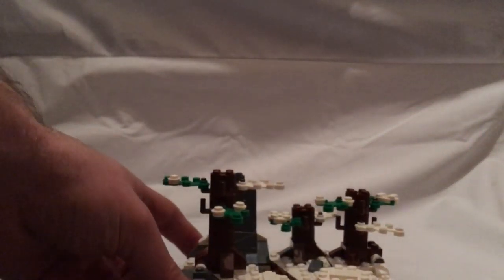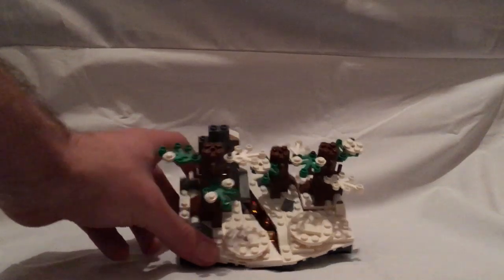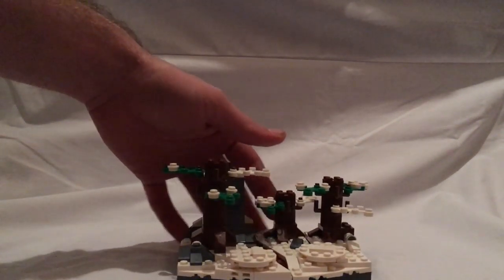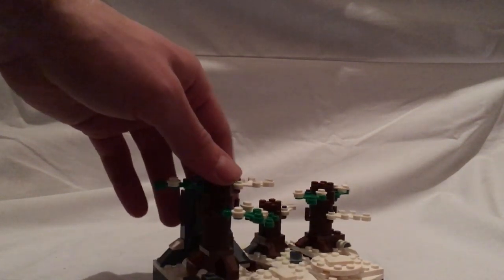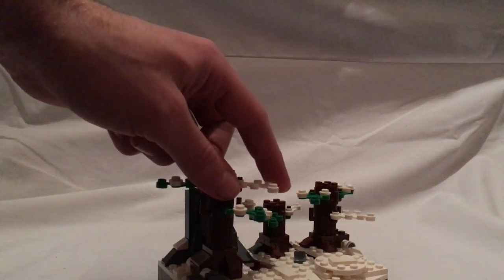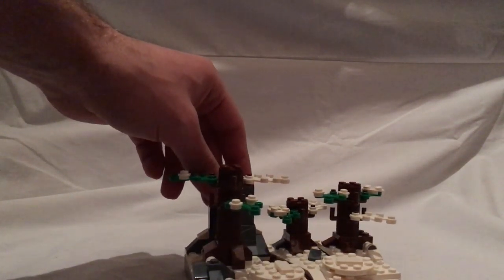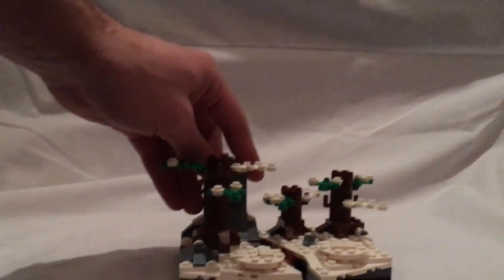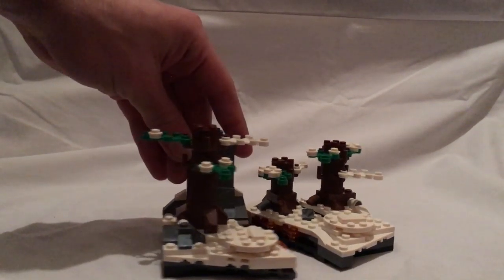And now onto the main set itself, which is kind of a little bit of Starkiller Base. There's a nice tree with those leaf pieces but in white, which is a nice touch. And you also get one of those big rocky pieces as well, which is put to some nice use.